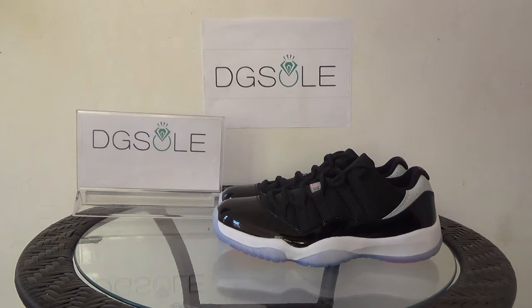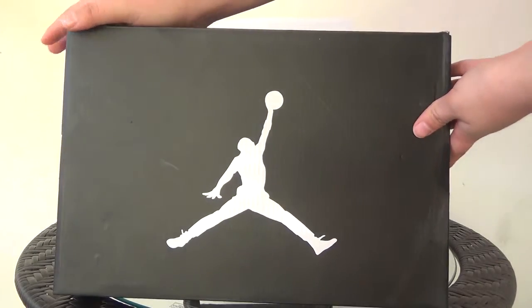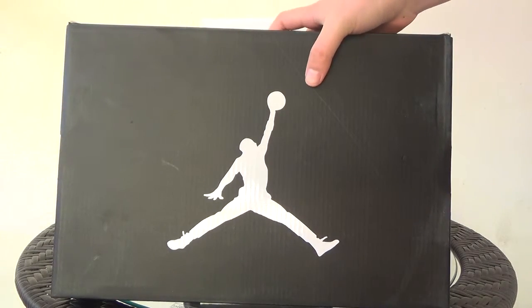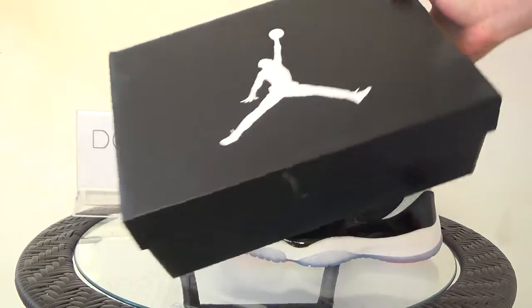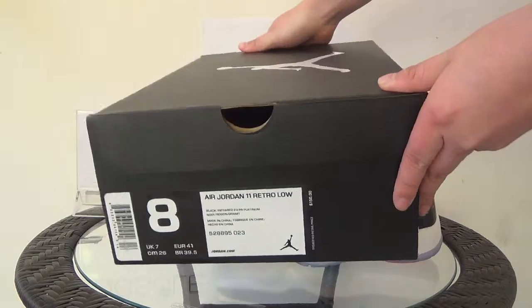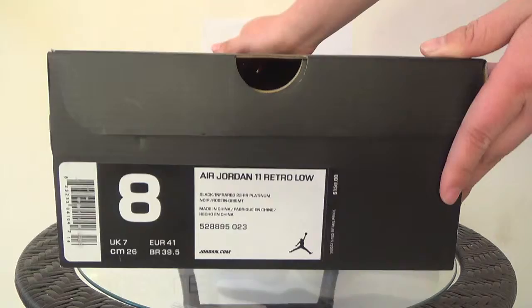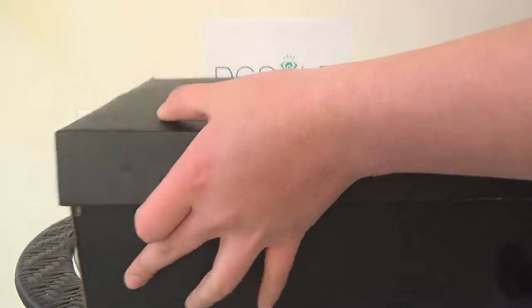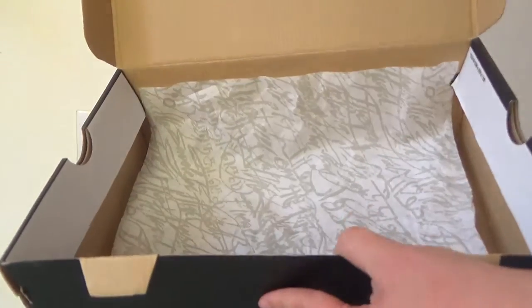Now let's turn to the shoe. First, let me show you the shoe box. You can see there's a big logo here. Turn to the side and you can catch the tag and see some other information about this shoe. Now let's open it.